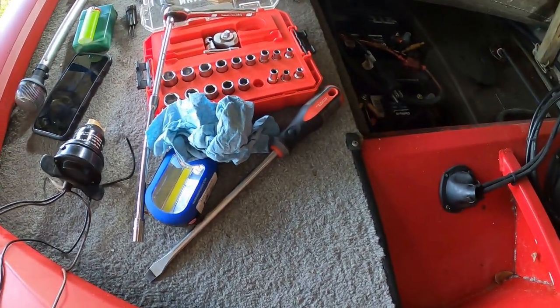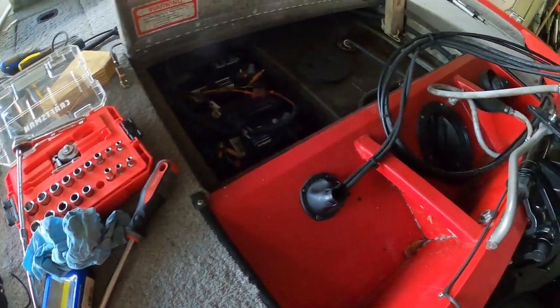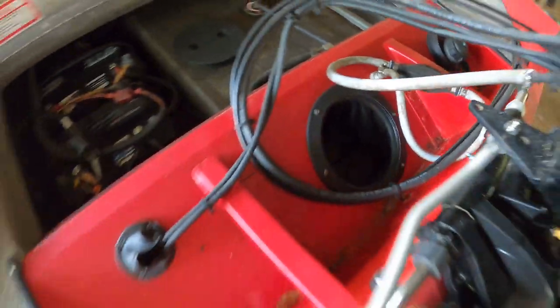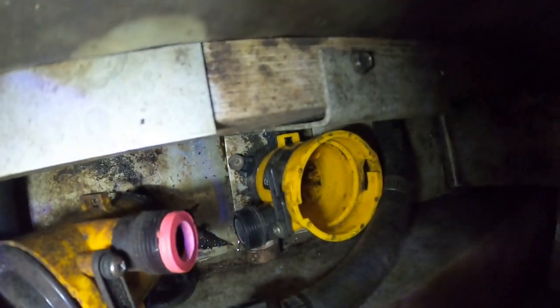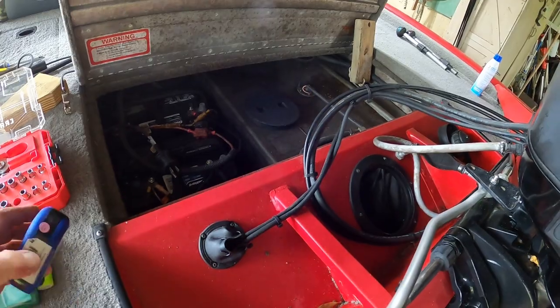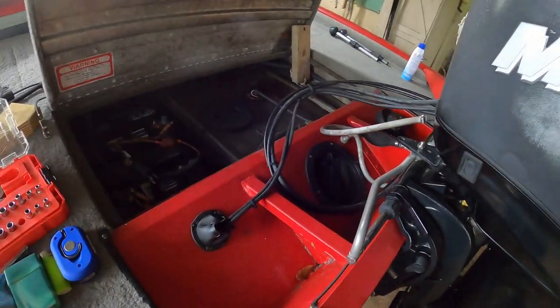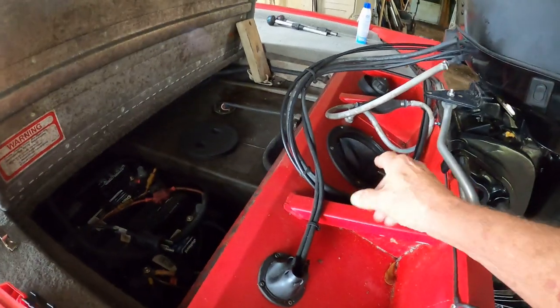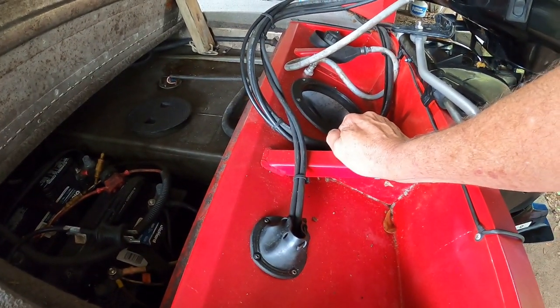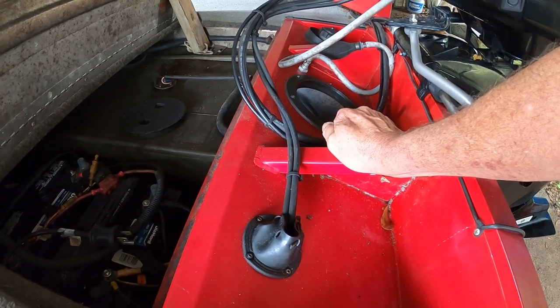I need to get the bottom housing out. It's really tight getting in there, so I'm not going to be able to show you much — it's really dark in there with just a little flashlight. I've made an executive decision: the only way to get the base off the plate where the old bilge pump is mounted is to just destroy the entire thing and bust it out of there, because it's riveted down.